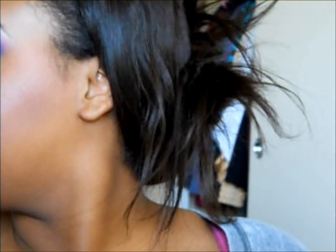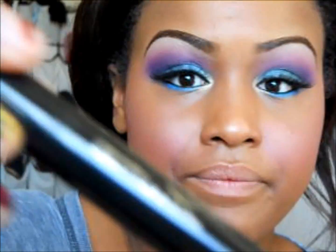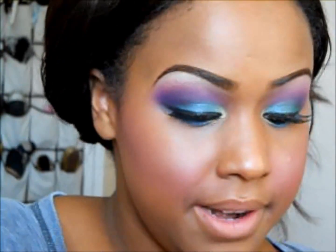Now to cover up that glue, just going back over with my liquid liner — Line Stiletto by Maybelline.